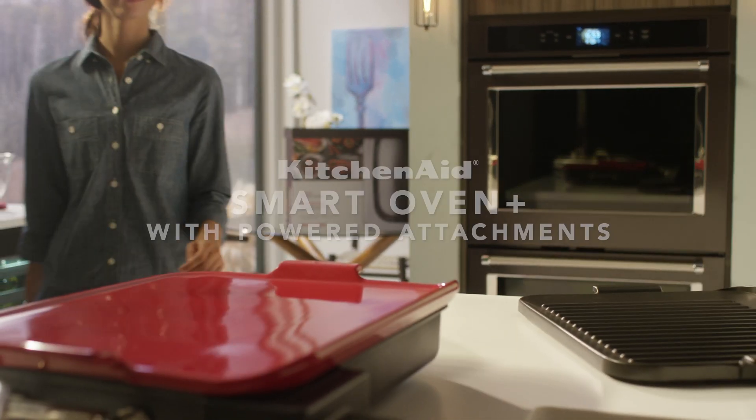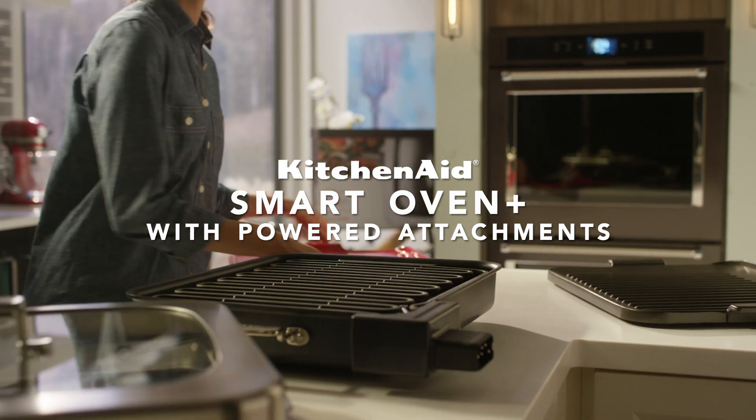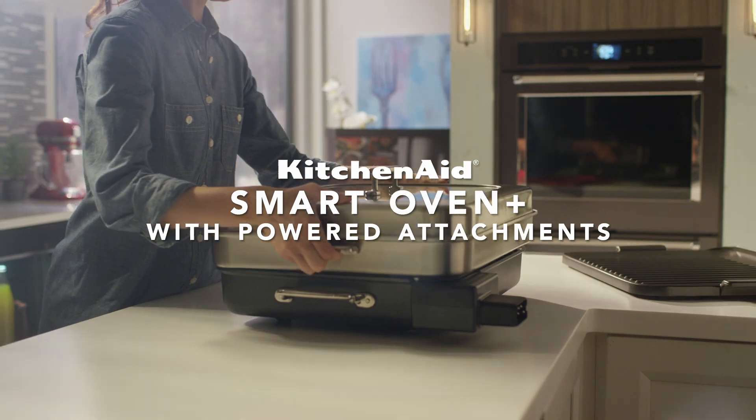The remarkable Smart Oven Plus with Power Detachments from KitchenAid.